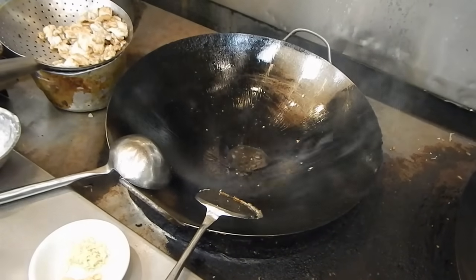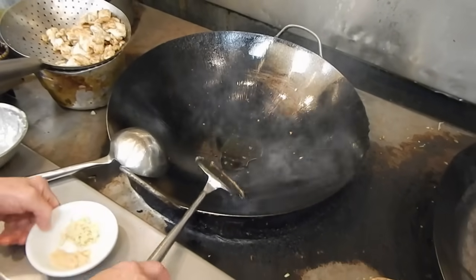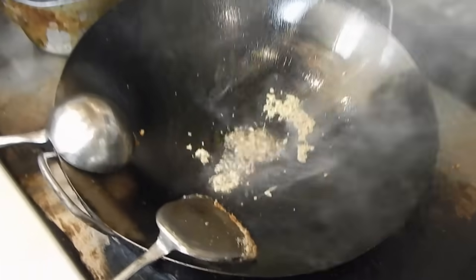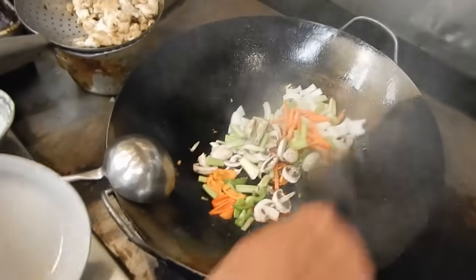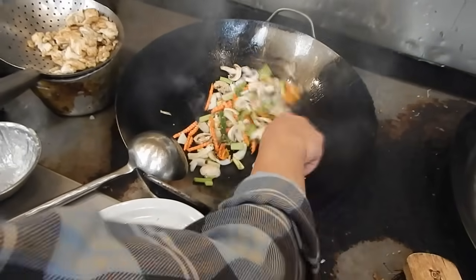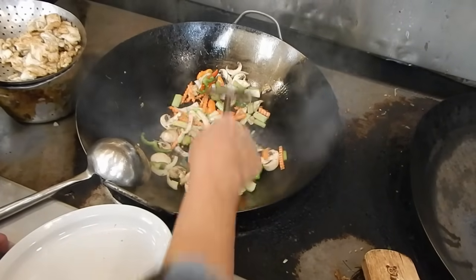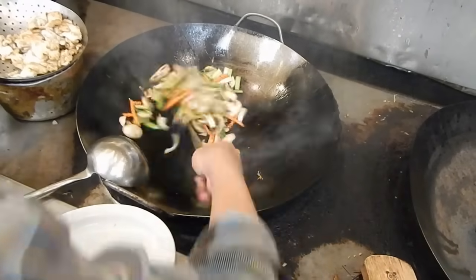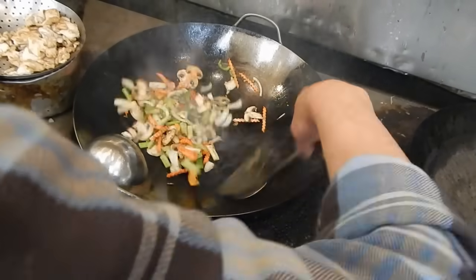Put a little bit of soybean oil in the wok, then we can put the ginger juice and the chopped garlic in. After that we put the vegetables in it, stir them a little bit and make sure they get a little brown.